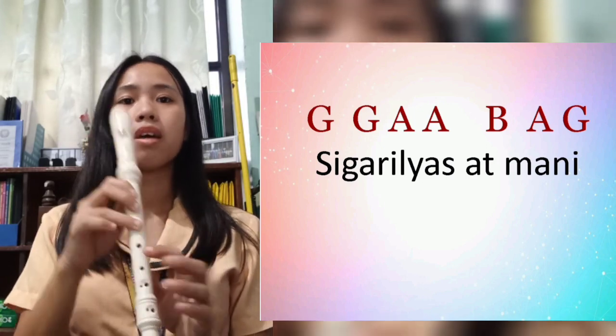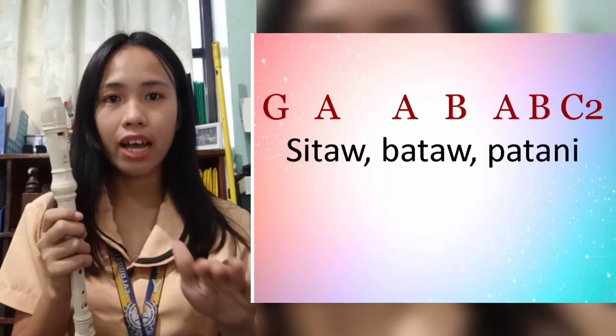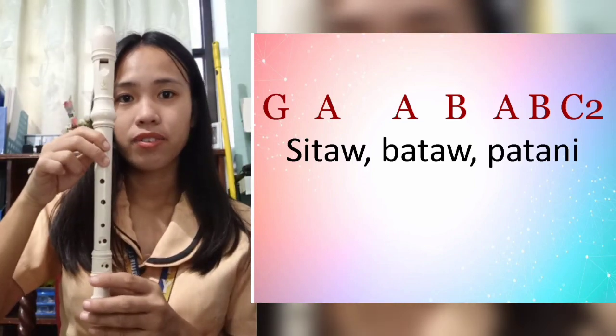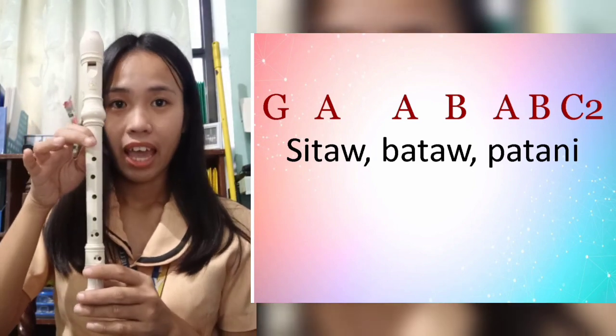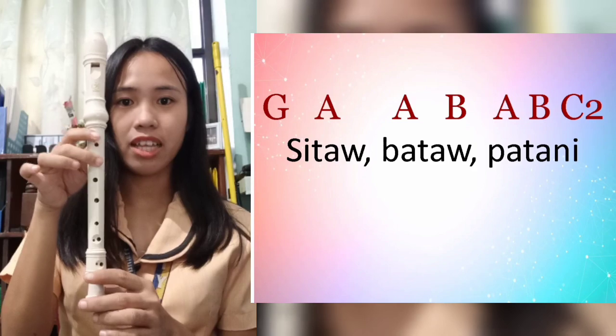Then continue with 'Sitaw, bataw, patani.' The chords for that are: G, A, A, B, A, B, and higher C. Let's try.